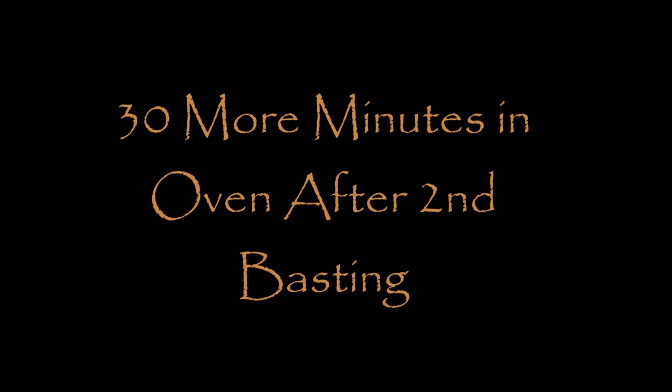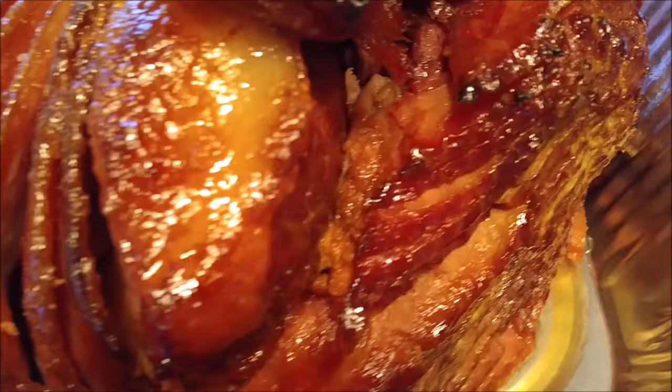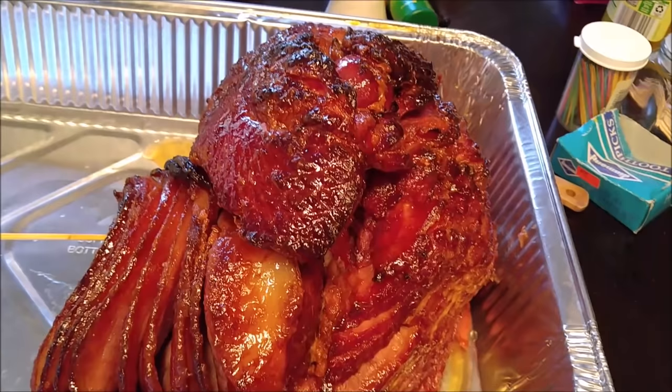This is after the second basting. Let's get her out and see what's been going on. Look at that! Miss Dixie, I told you you're going to be gorgeous. Look at these hams! I know you can see the sugar and the sweetness already. There's a business called Honey Baked Ham — their hams don't look like this. This is a real honey baked ham.